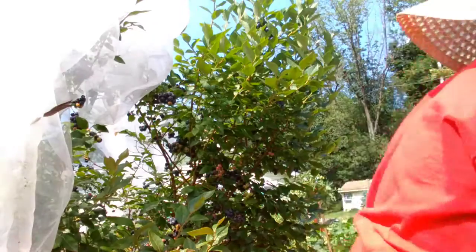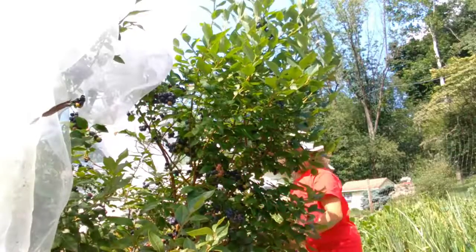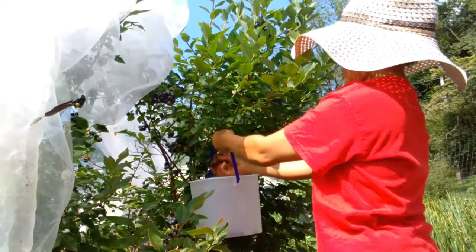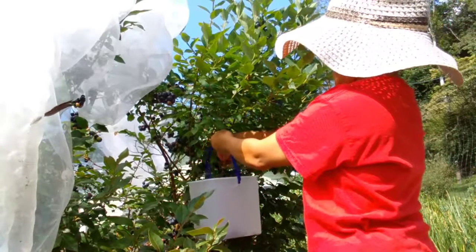I just harvested a few in there — I'll check back and show you how much I'm able to pick. Okay, see you then. Let's get busy picking blueberries!